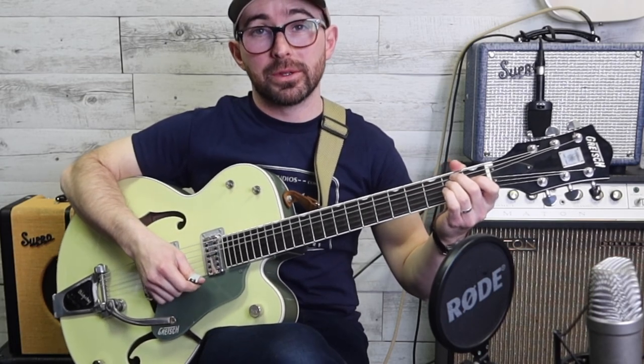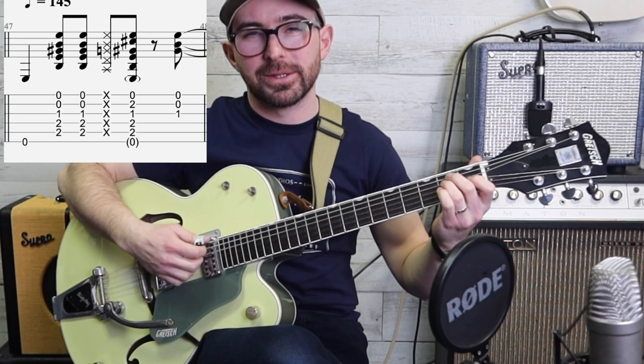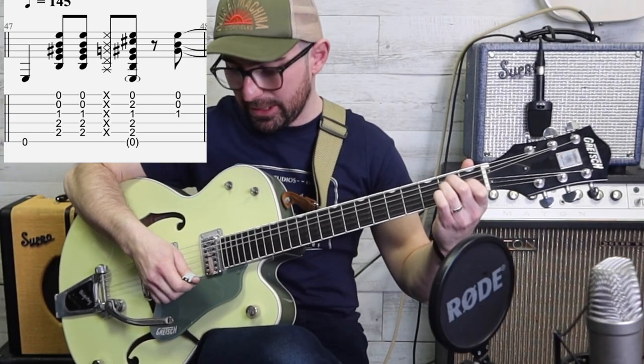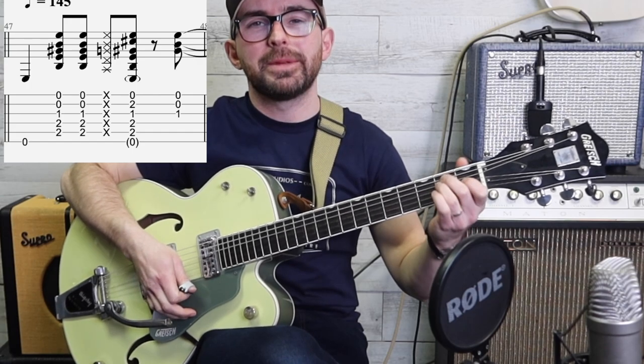The next thing we do is we put our palm on the strings with the pick on the bottom side of the strings - on the lower side of the strings, like closer to the ground.